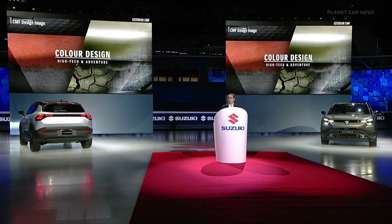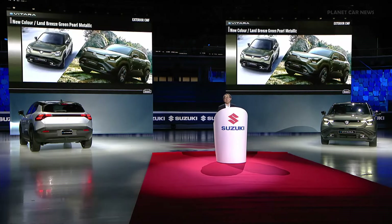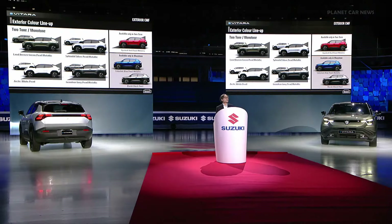Now let's take a look at the color design. We have developed a new color exclusively for the eVitara. We named it Land Breeze Green — combining sophistication and toughness that stands out in any road conditions. This is the color lineup for the European market: seven different colors available in both monotone or in combination with a black roof.